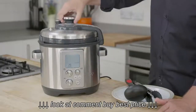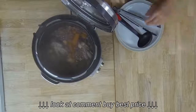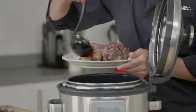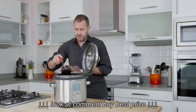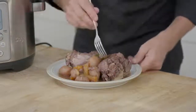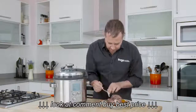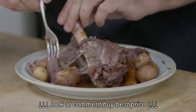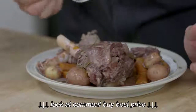Now and only now can I lift the lid — and those lamb shanks look beautifully done. The beauty of pressure cooking is this meal has taken roughly 40 minutes to prepare, start to finish. You can see that this meat has just become so tender and it just falls off the bone — no need for a knife at all.